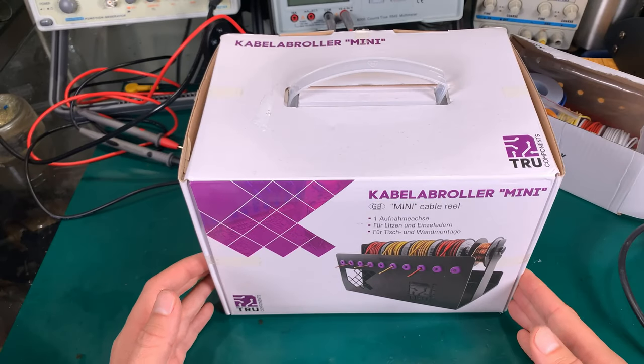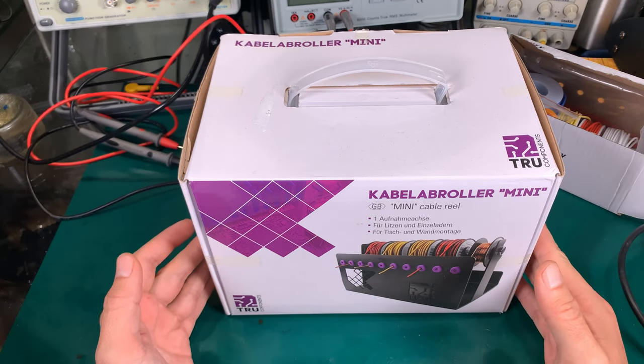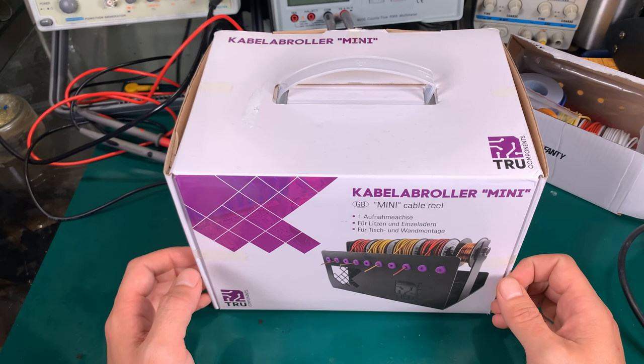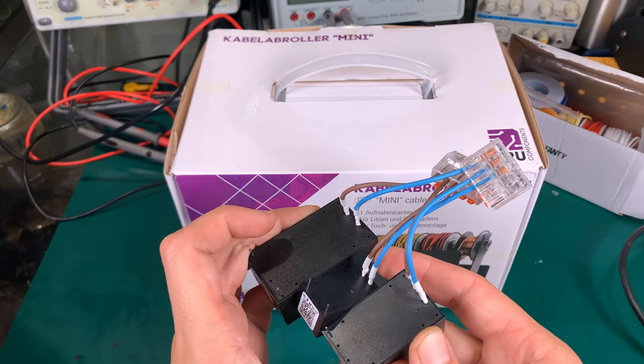Hello! Because we managed to hit 2000 subscribers, I decided to make myself a little present — something that I was waiting for a really long time and I decided to go for it.